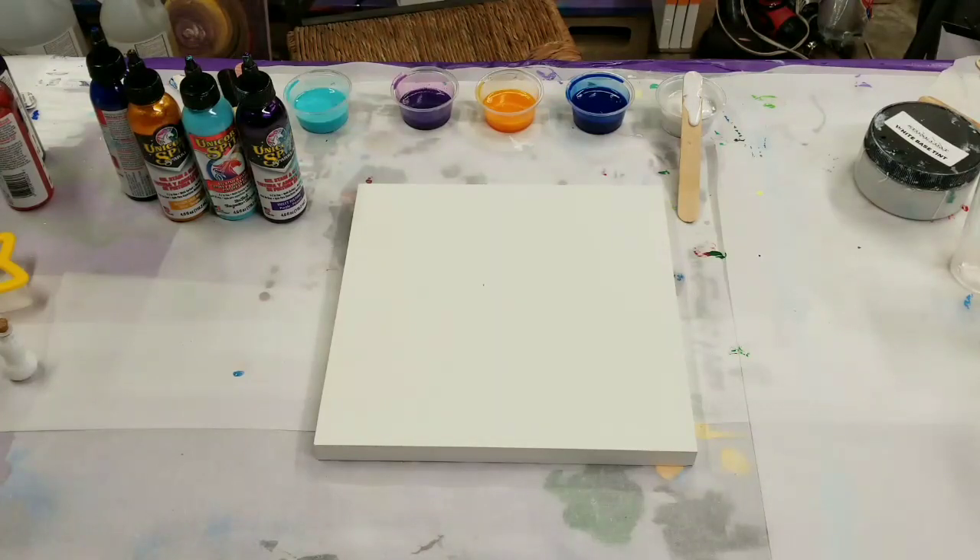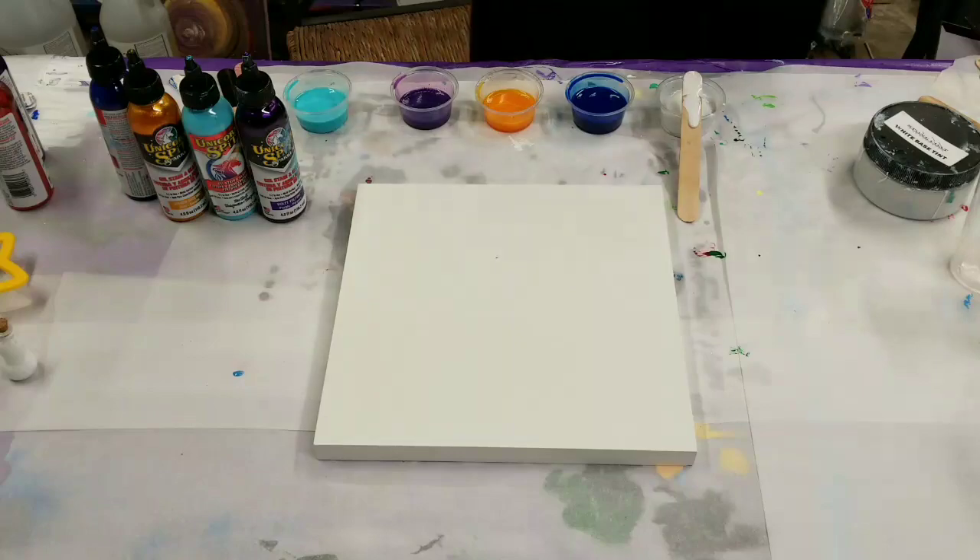Hey guys, Mixed Media Girl here. We're going to try out something new today, which is going to be the Unicorn Spit with resin.